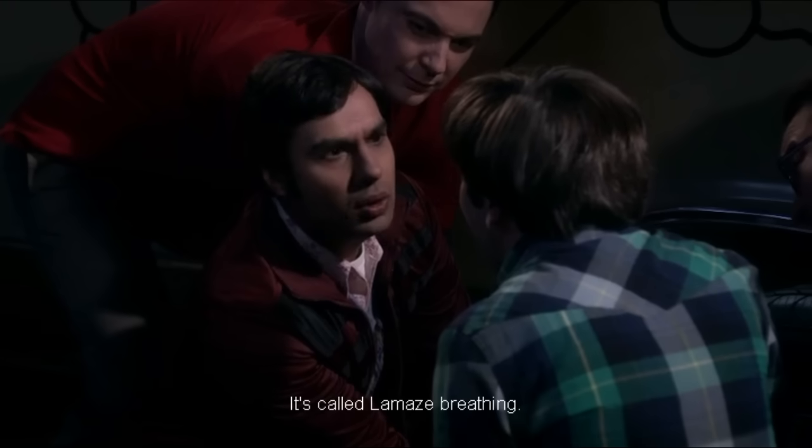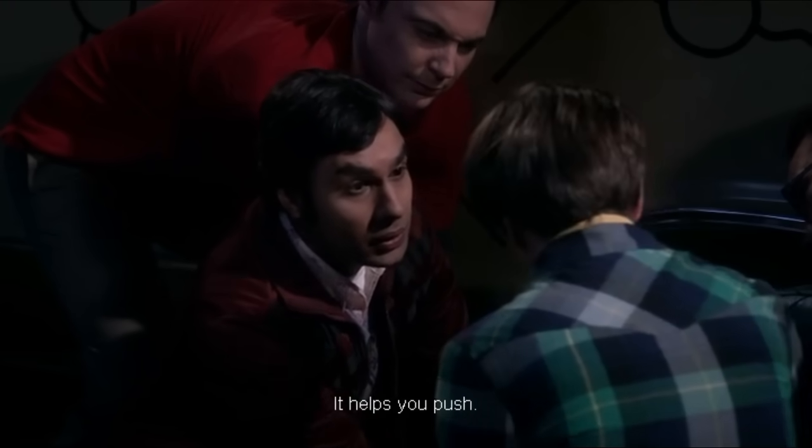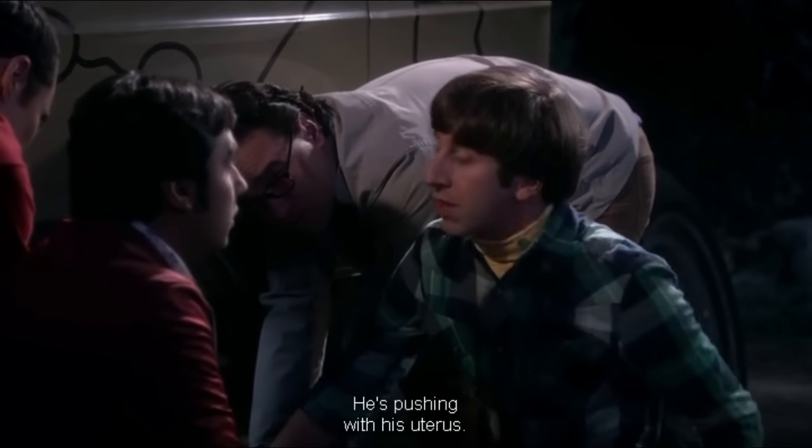What are you doing? It's called Lamaze breathing. It helps you push. He's pushing with his uterus.